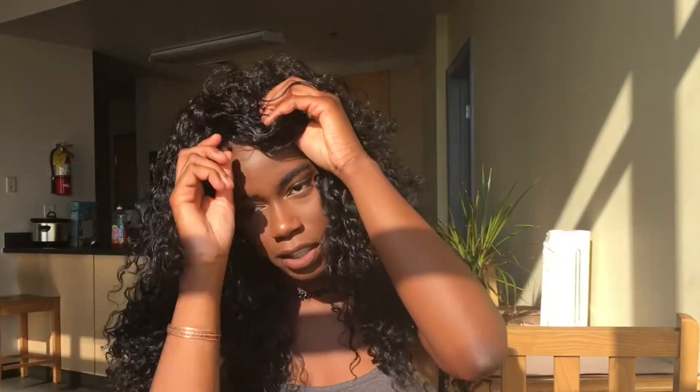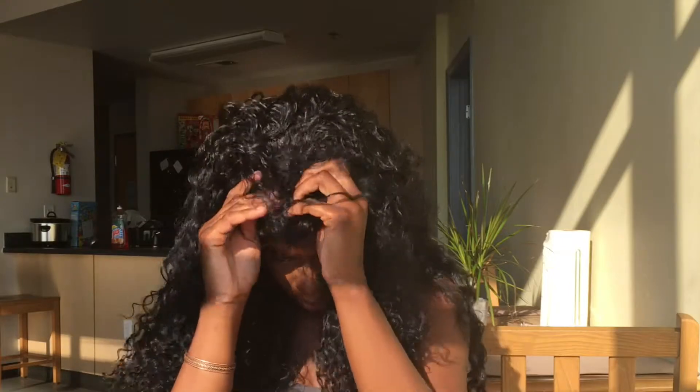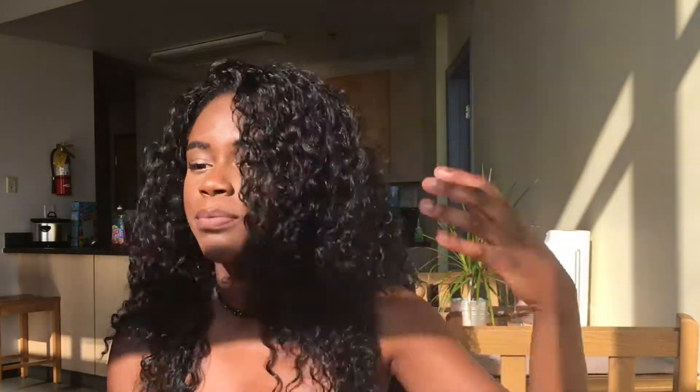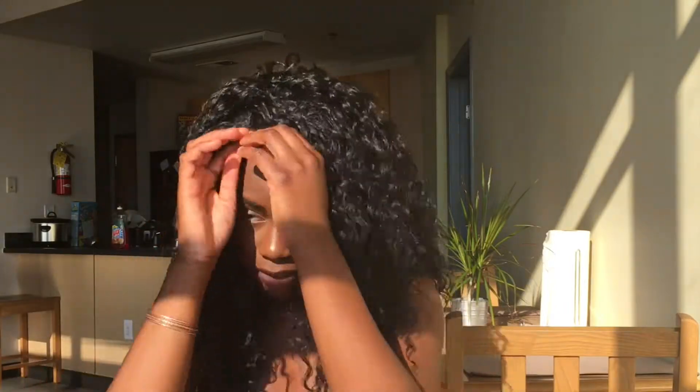If you see me looking over here, it's because I'm in my mirror. Woo, it's a lot. This is so pretty. I'm trying to play with it — I'm definitely going to need leave out, or maybe I could do a flip over method. I've never had a half wig before, guys, so let me see. This is so freaking pretty.